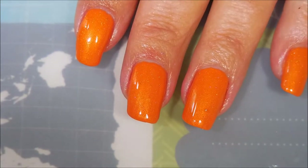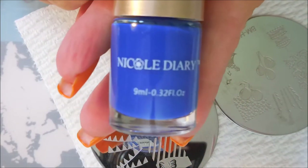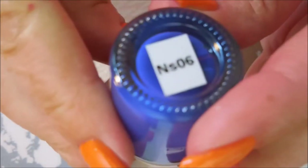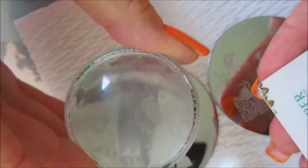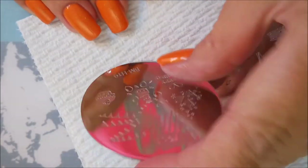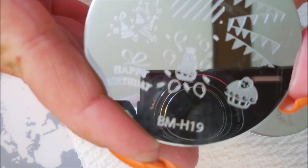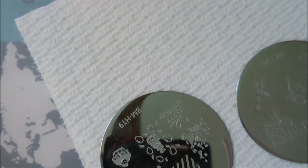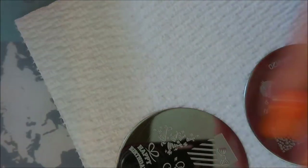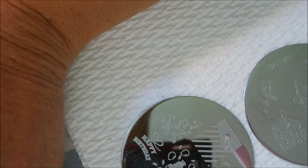Alright, I am back, all dried up, and we're gonna do some stamping. I'm gonna be using Nicole Diary bright blue NS06, my Born Pretty scraper, and my Bundle Monster monocle stamper. I'll be using a couple of birthday plates from Bundle Monster today — the first one is BMH19 and the next one is BMH20. I'm gonna use just random different images off of each plate and just kind of let it roll.